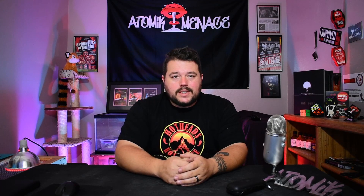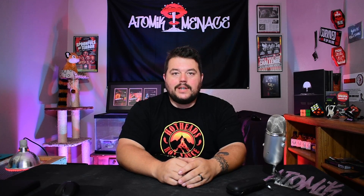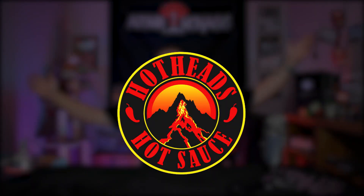What's up everybody, back again with another sauce review. Working on my three-part series from Tim Myers Hotheads Hot Sauce. Today we are going to review Holy Mole — hot chocolate cacao and Reaper.